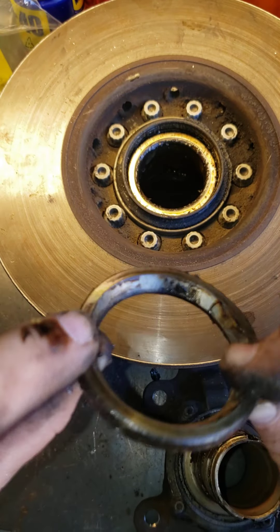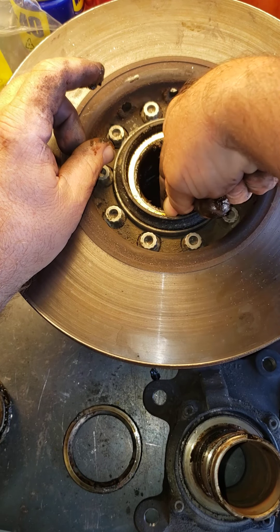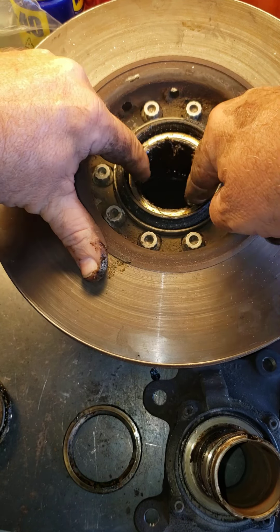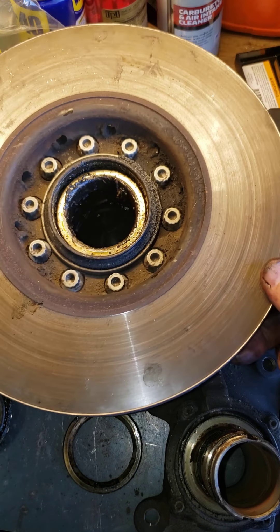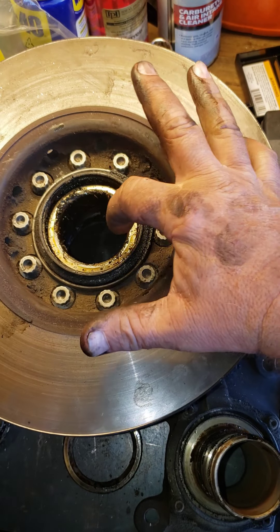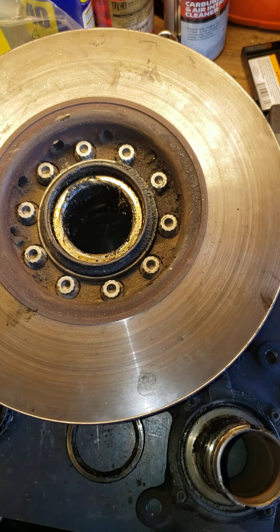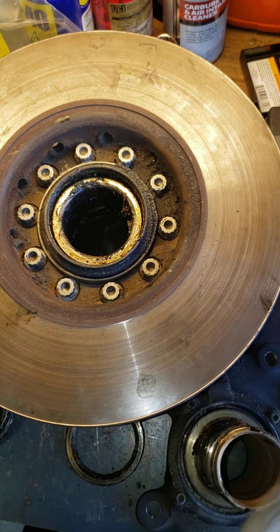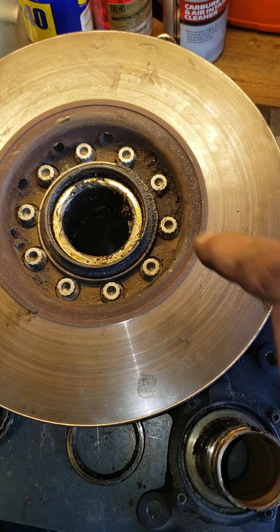There's our spacer. That's not coming out until we take the rotor off — yeah, that's really bound down in there. Looks like the bearing separated. Yeah, we have to take it from the other side. Okay, so there it is. We also have our sockets here that are going to remove those.